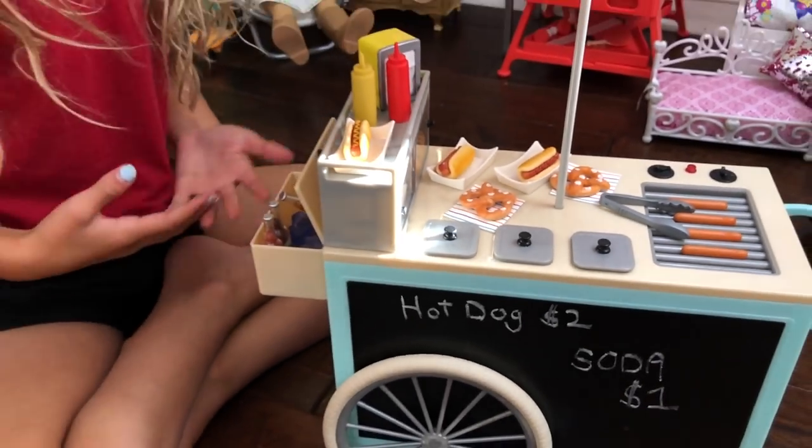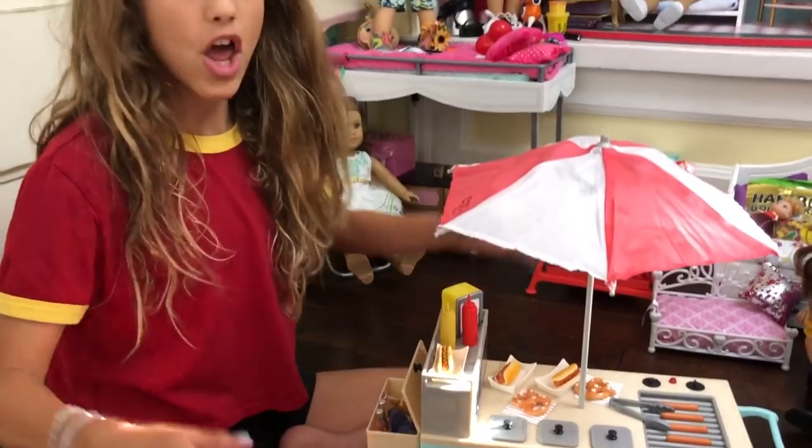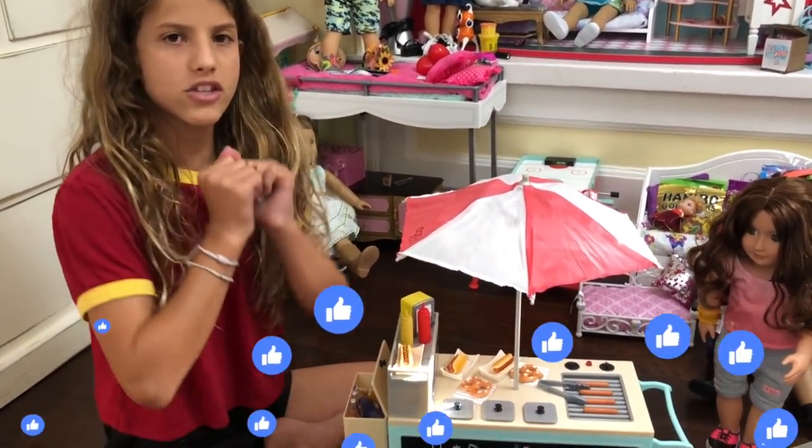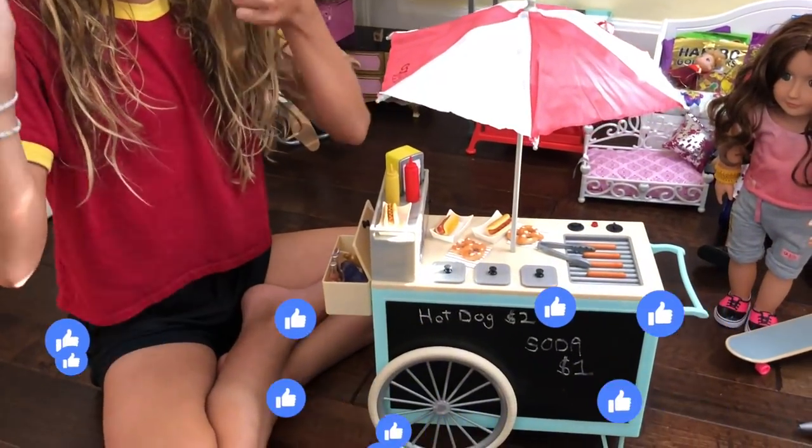I hope you guys like this video. You can get this Our Generation set, or any Our Generation set, at Target. I really recommend this set. Comment, like, subscribe. Bye!